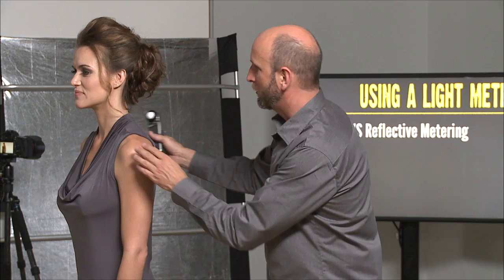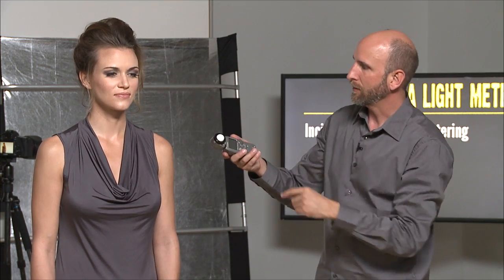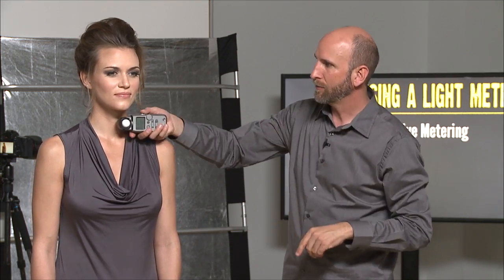So I'm going to put you back this way. Remember, I'm not metering it to the light — I'm metering it to where the camera is going to be. So what I'll do is take this and point it to where my camera is going to be.